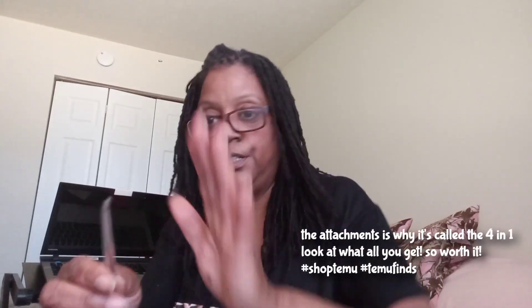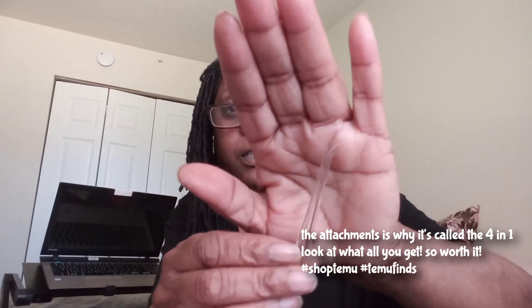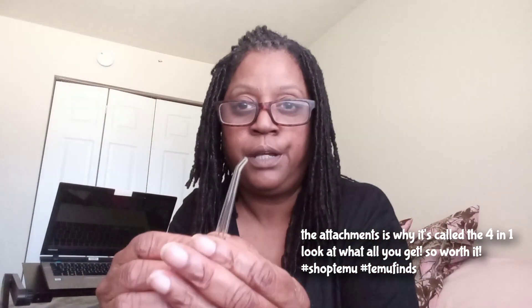This one right here is a tongue scraper — I thought it was a spoon at first. This one is good for orthodontic care, like when you have braces on your teeth, you can get in there and clean and floss your teeth with this little brush. And this one right here is just an everyday tool to keep your teeth nice and clean and floss out whatever needs to be flossed out.